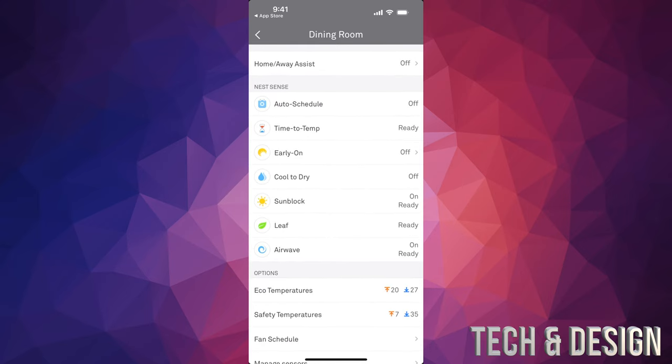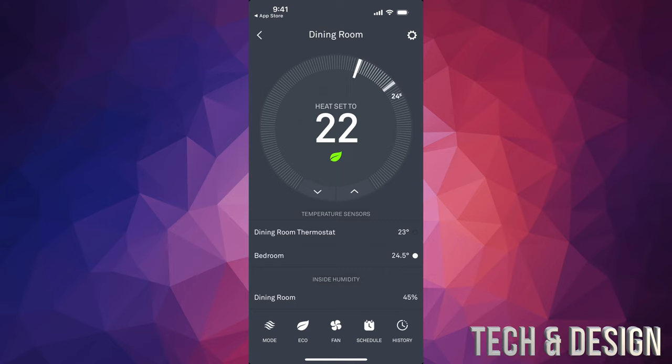You can also manually set it up under your schedule — but the easiest way is auto schedule. Just note that my 'Home Away Assist' is off in our case because there's always somebody home, but when we go on trips I usually turn it on so it knows we're not home and will turn down the temperature to save gas. Same goes for cooling in summer — we let it go up a little more than usual to save some electricity.